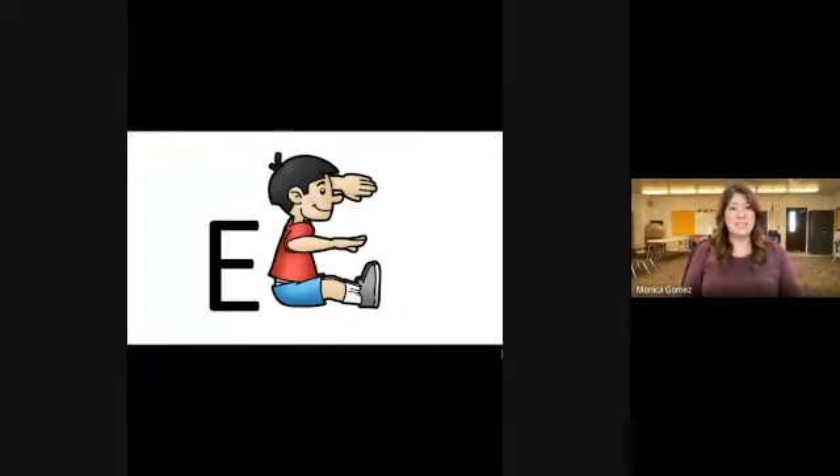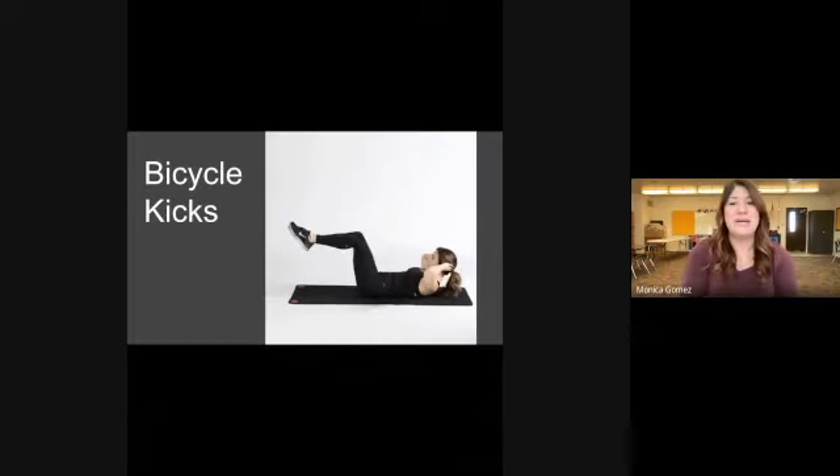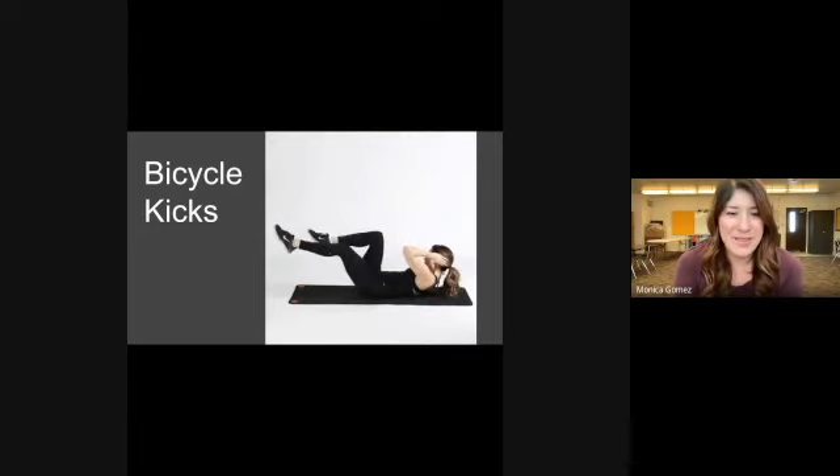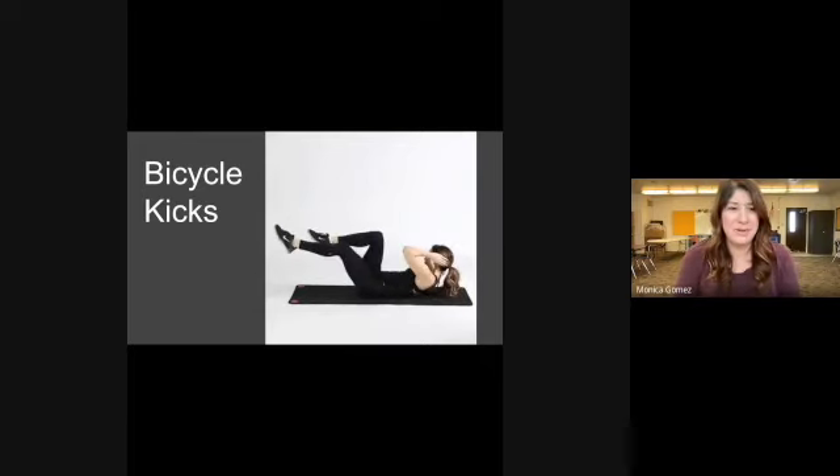Our first letter for equality is E. Use your body to form the letter E — you could use your hands, your arms, or your whole body like the boy in the picture. Go ahead and form the letter E. Now do some bicycle kicks: lay flat on your back, pedal your legs, and twist your upper body left and right. Pedal and get that heart rate pumping!